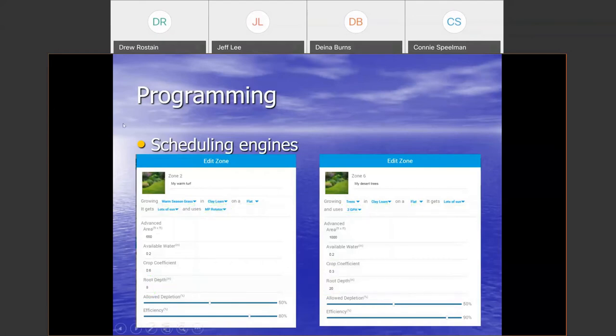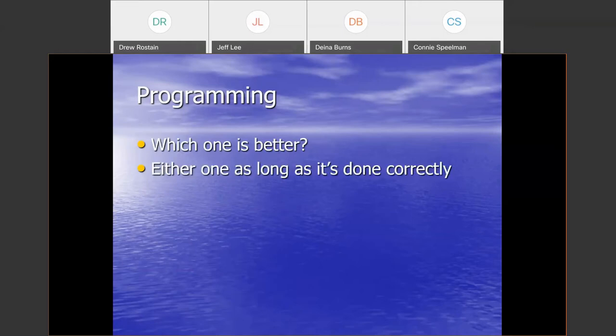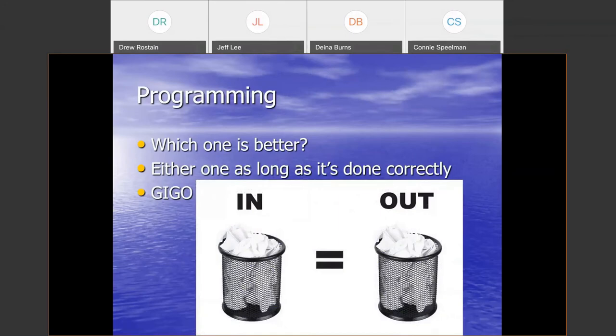Which programming style is better — entering peak run times and intervals, or using the scheduling engine to answer questions about each zone? The answer is either one, as long as you put in the information correctly. That is the big downfall in many cases with smart controllers: it comes down to user error — they're programmed incorrectly. A lot of landscapers are good, hardworking people, but not many have the training to understand how to answer those scheduling engine questions. Unfortunately, many times we find they've put the controller into time-based run, so it's now a standard irrigation controller doing none of the smart functions. Garbage in, garbage out.